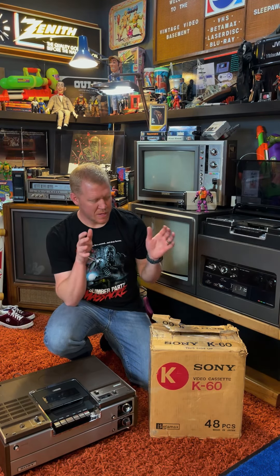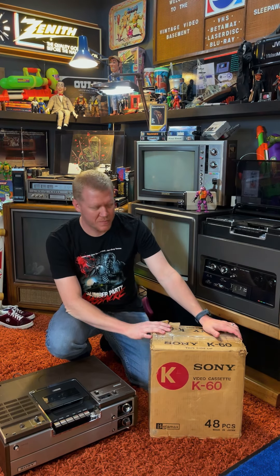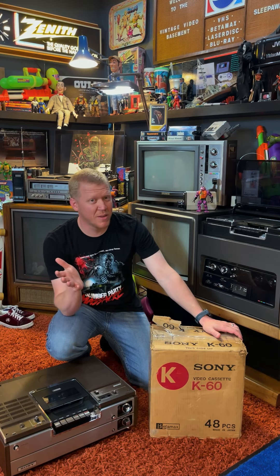Welcome to the basement. I'm Matt and I want to take a minute in this video to kind of show off this box here. Very unassuming to most of you — it'll probably mean very little, but I think a few of you might get a kick out of this.